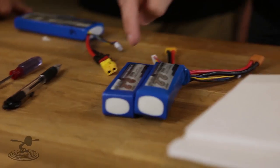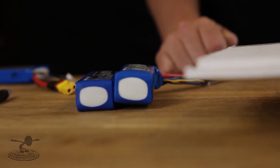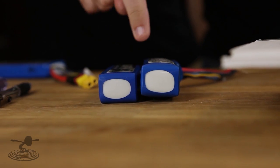Brad Tillis wonders: is it bad to charge the LiPo battery when it's hot or warm? Do not do that. It's not good. Let them cool before you put them on the charger.